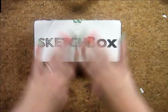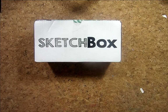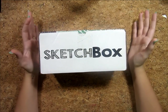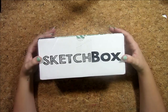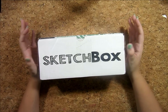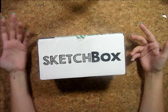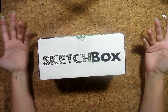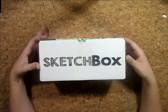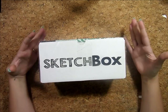I signed up for SketchBox — and they're not paying me, this is not paid, they did not even send this to me for free, I am paying monthly from my own money — because I haven't really done any art in the last eight to ten years or so, and I got rid of almost all of my art supplies whenever I quit.